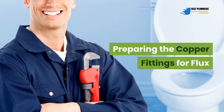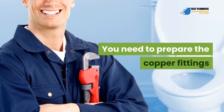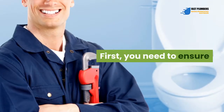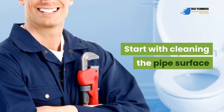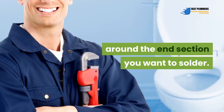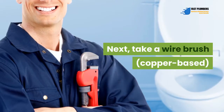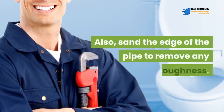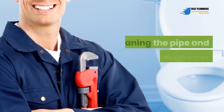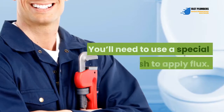Preparing the copper fittings for flux: there are certain things you need to do before applying flux. You need to prepare the copper fittings beforehand for the best results. First, ensure that the copper fittings you're connecting are extremely clean before sweating them with the solder and flux compound. Start by cleaning the pipe surface around the end section you want to solder using fine-grit sandpaper until it's shiny and bright. Next, take a copper wire brush and clean the interior area where the fitting will be soldered. Also sand the edge of the pipe to remove any roughness.